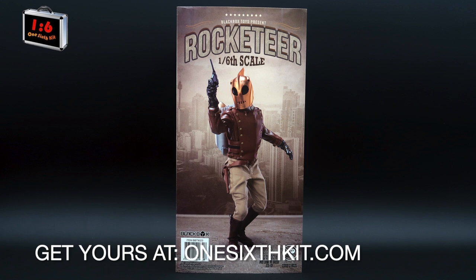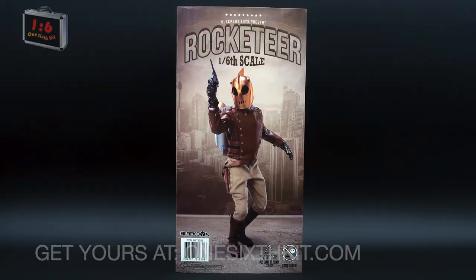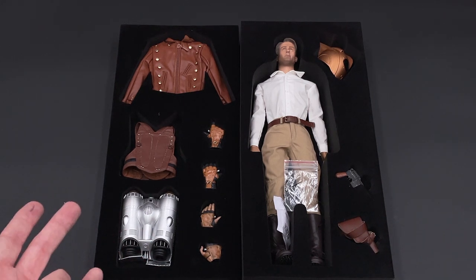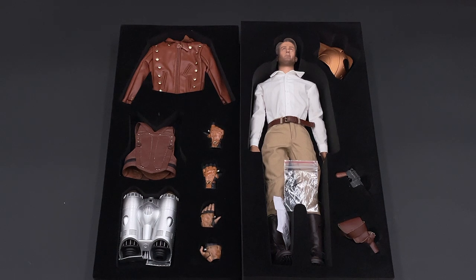In the back there's another nice pose. Once you open the box you will find everything in two layers. One layer has our figure, the helmet, a pistol, and a pistol holster. The other layer has his jacket, which seems to be made of leather, the rocket pack, extra hands, and the chest strap as well.